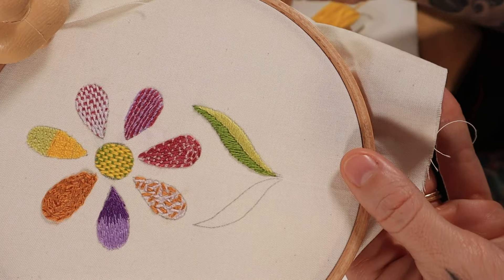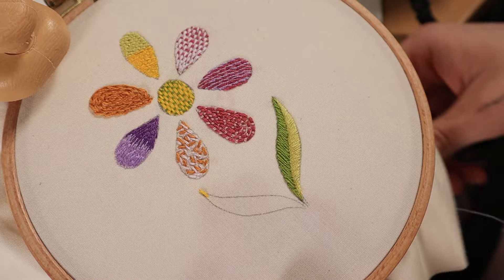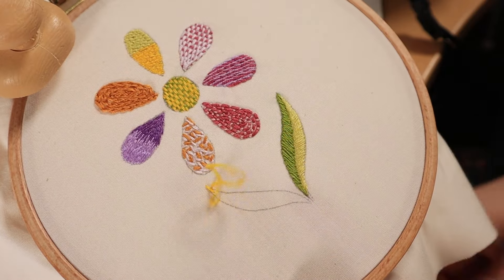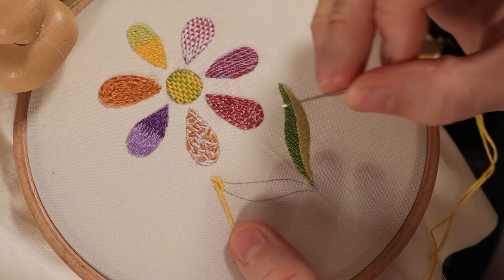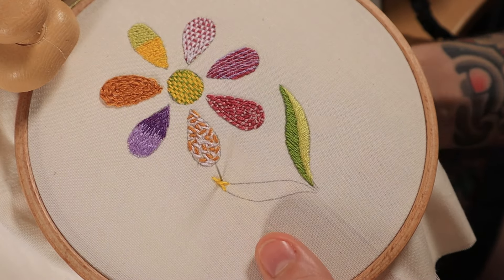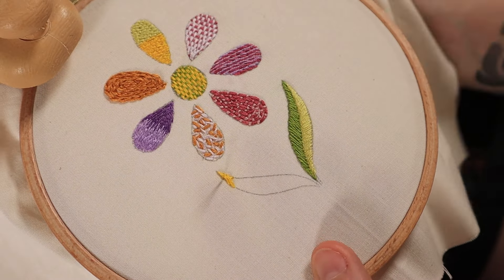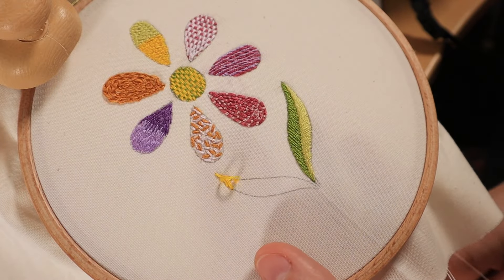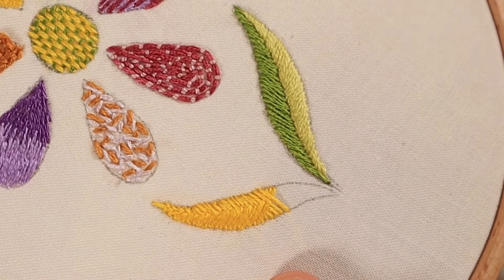The final stitch is called the closed herringbone stitch. Make a small stitch at the very tip, then come up along the edge of the shape and cross over to the opposite edge, making a diagonal stitch. Repeat this in the opposite direction on the other side, continuing to alternate all the way down until you've filled in the entire shape. This stitch is fun for leaves or anything where you want a little texture — it's not a raised stitch, but it does have a bit of dimension because of the overlapping effect of the threads.